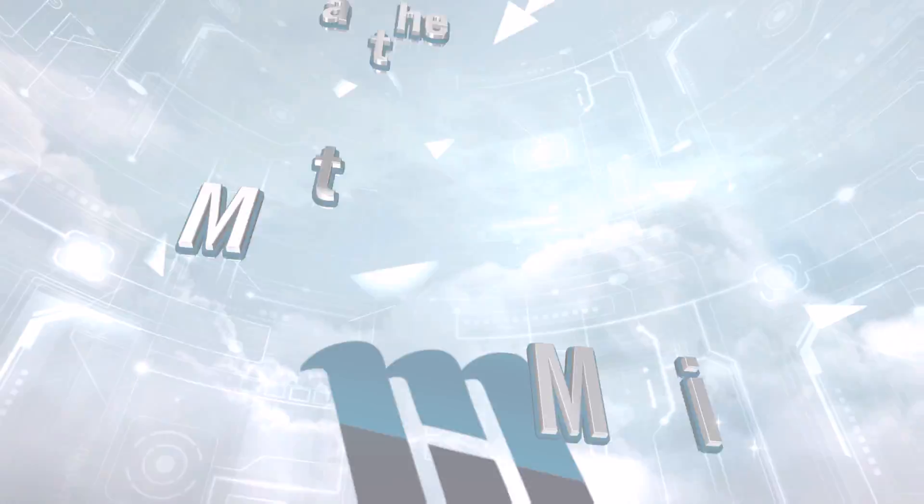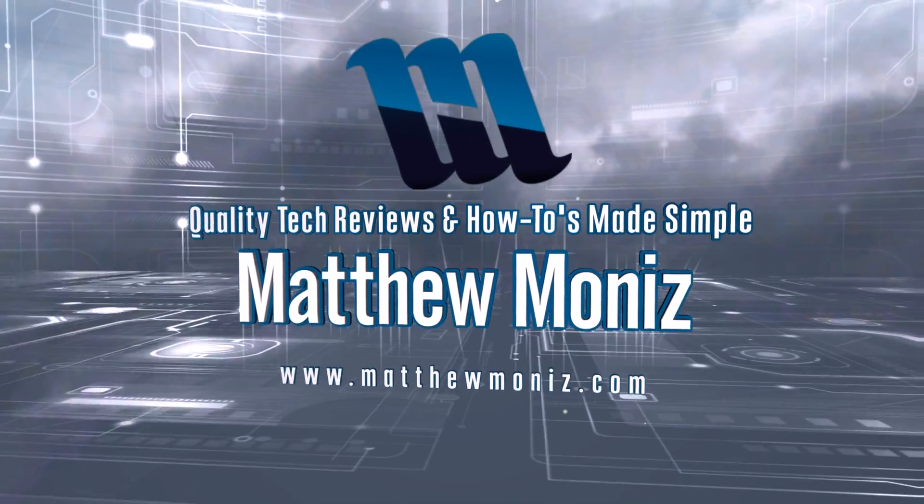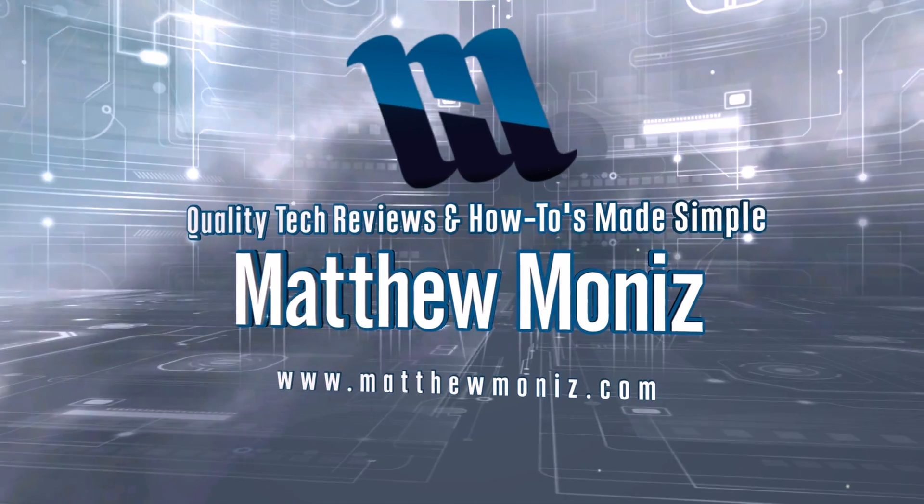What's up everybody, this is Matty Mo and today we're talking about how to improve or optimize your Wi-Fi connection. Regardless of how old your router seems to be, these tips and tricks work for everybody.